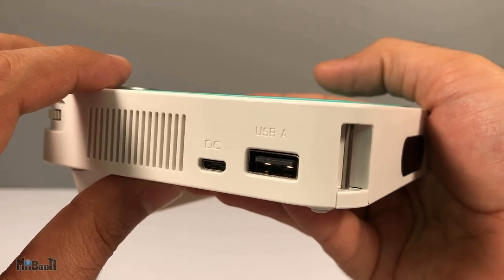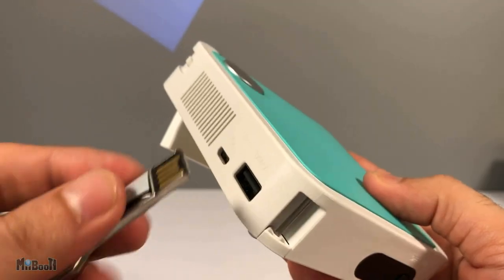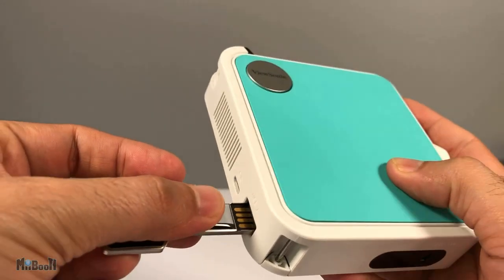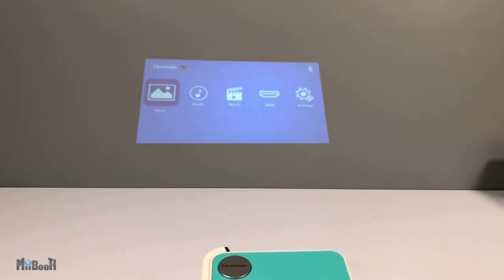The only way you can feed media is through the USB-A port or the HDMI port. So basically you can connect it to your PC, TV box, and whatnot, or use a hard drive. I have loaded a couple of videos and pictures into a flash drive to test it.